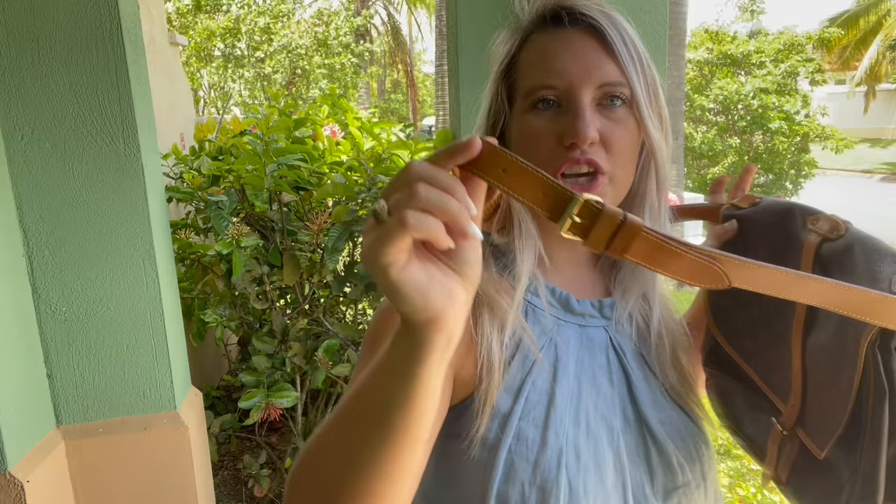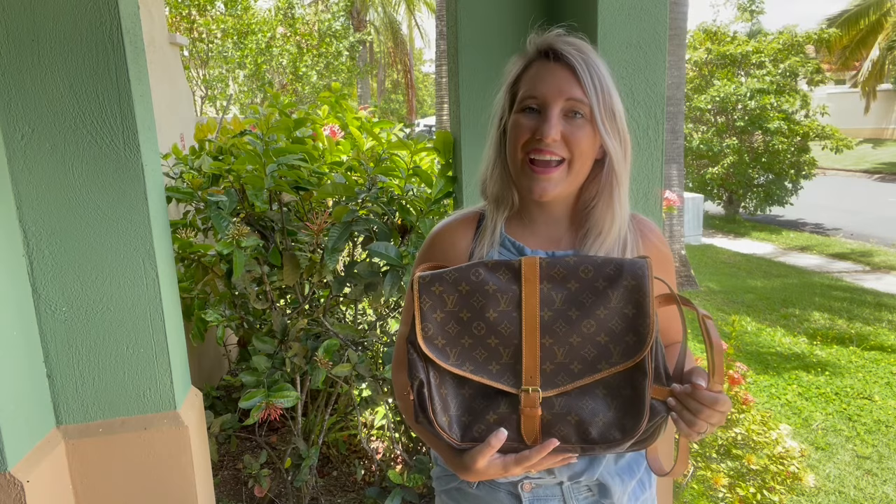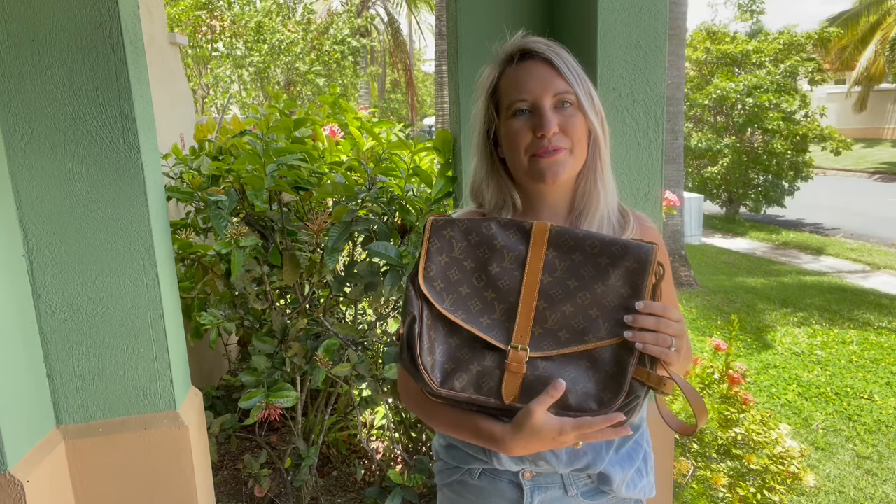That's all the crossbody bags I have for today. I actually have more on our website — milkhoneycollection.com. Don't forget to like and subscribe to our channel, and let us know what you think of all of these crossbody bags. Which one would you have chosen?